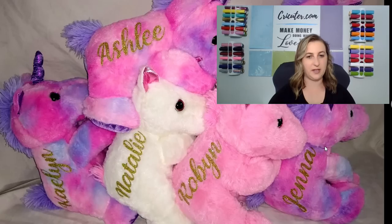So we can do some quick math here. I bought them for $5, $10, $15, $20, $25, $30 — I spent $30 on all these unicorns — and then I flipped them for $30, $6, $9, $12, $15, $80. $180 for this first batch of unicorns.